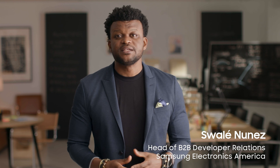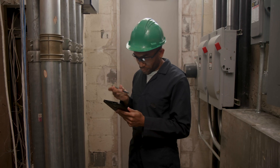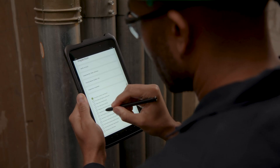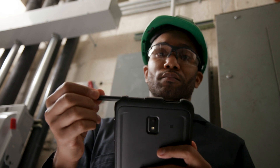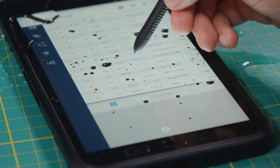Samsung's rugged Galaxy Tab Active 3 is built for use by frontline workers who operate in tough, real-world environments. To support on-the-go productivity, the tablet comes with an S Pen that fits conveniently into its durable protective case. Like the tablet itself, which has been tested against military durability standards, the S Pen is rugged and has an IP68 rating for water and dust resistance.